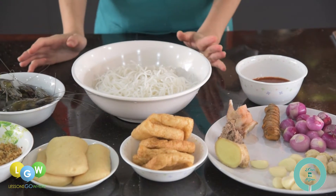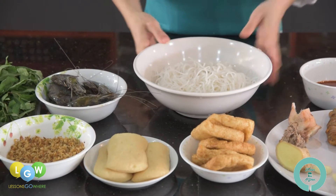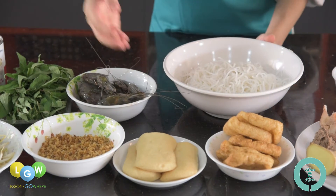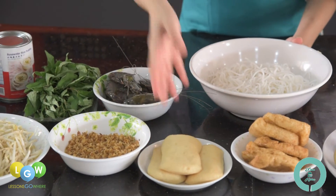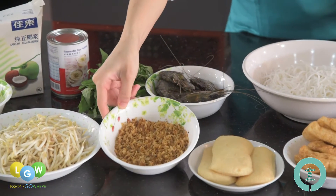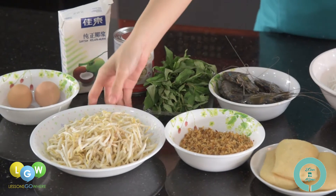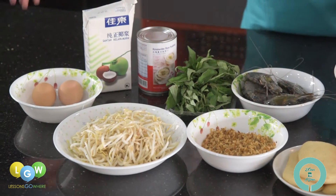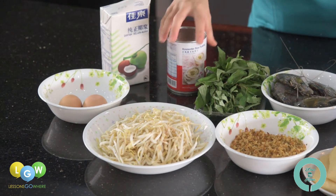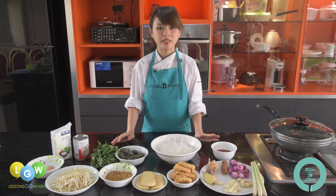For the rest of the ingredients, we will have our toppings, which includes laksa noodle, tofu puff — which we always call taukwa pok — fish cake, tiger prawn, dried shrimp, laksa leaf, bean sprout, hard boiled eggs, coconut milk, and some evaporated milk.